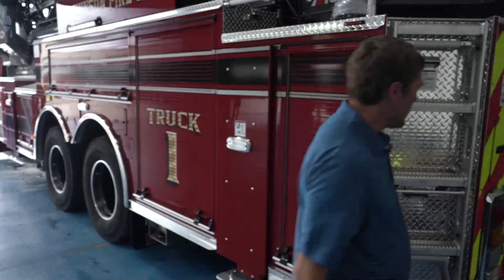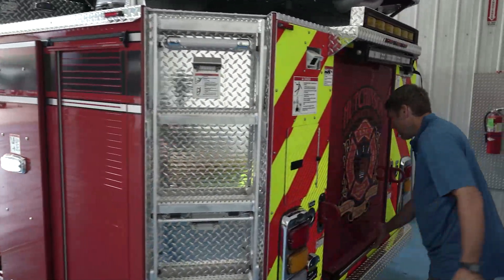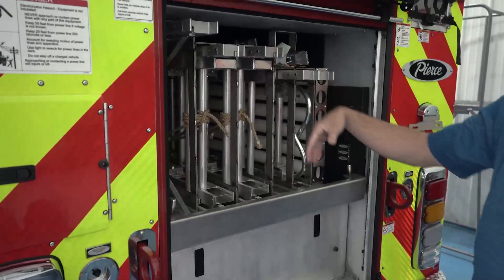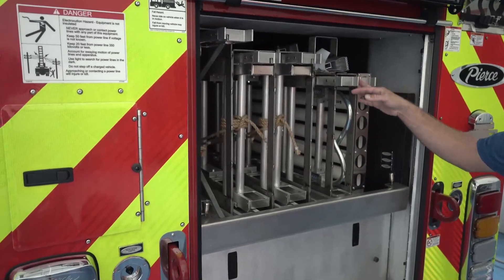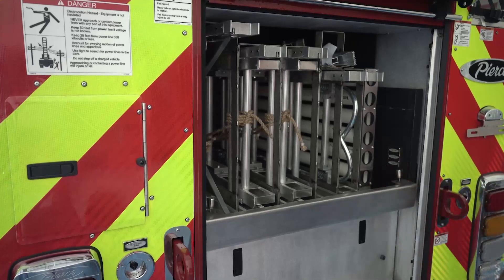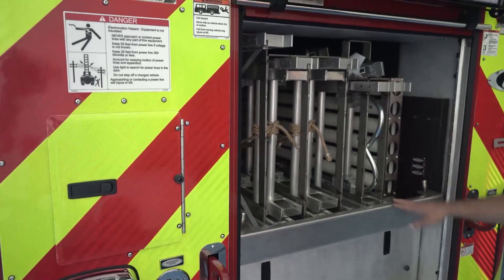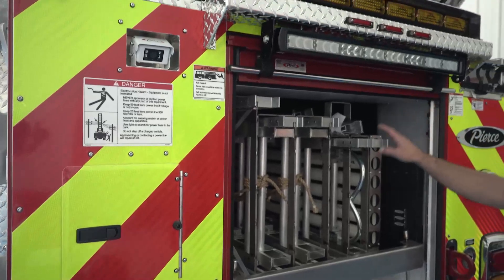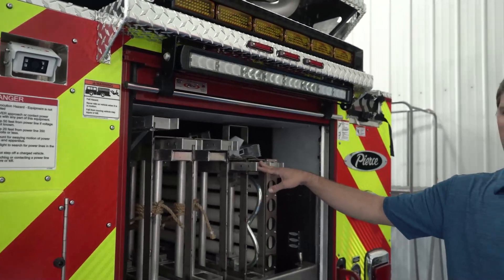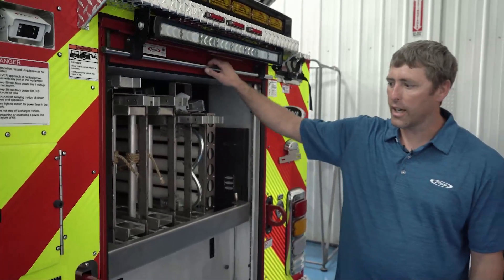On the back here is our ladder complement. We went with a 35-foot, two 24s, and a straight-stick 20, then a double-sided roof ladder of 16 with roof hooks on both sides. The 20 is new to us, but after spending a lot of time in our territory we found that for our two-and-a-half-story structures, a 20 gives us a good angle to reach the second-floor window.